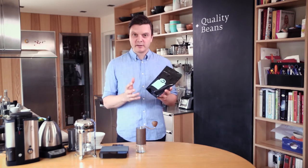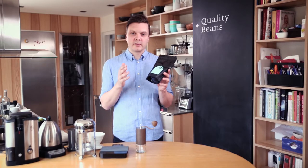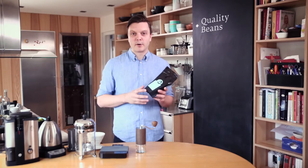First of all you need delicious ingredients. You cannot make great coffee without having good ingredients. So make sure you buy a coffee that's coming from a single estate or a cooperative — those are normally the best tasting ones. You don't want to buy a coffee that just says Colombia, because Colombia is a huge country and has many many different farmers.